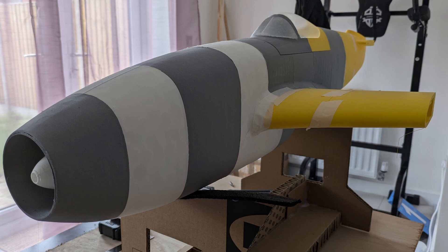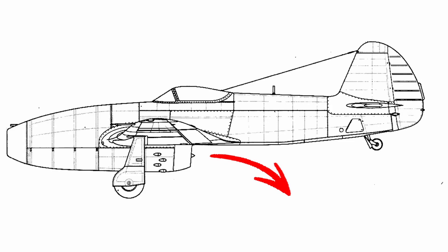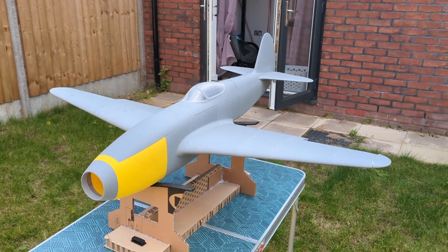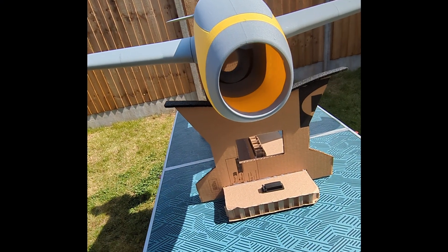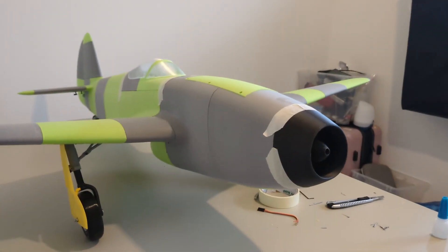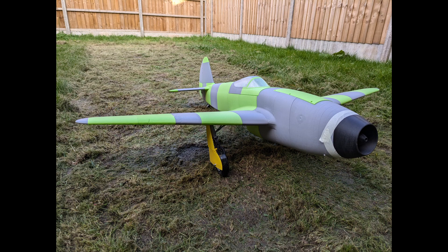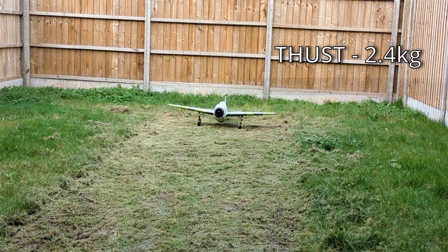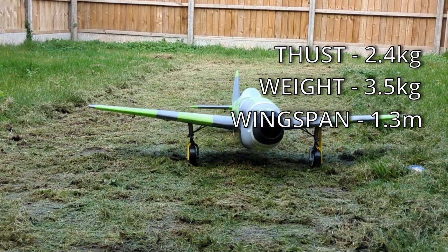The Mach 1 — my first ever 3D printed RC plane. The center of gravity was wrong, and the thrustline below CG precluded hand launching without down thrust. The Mach 2 was unpowered with an updated CAD model. I experimented with lightweight PLA printing and structural requirements, and used it to test glide performance. The Mach 3 had 3D printed landing gear added and improved aesthetics, but with thrust of 2.4 kilograms and weight of 3.5 kilograms, it was not flyable. The CG was wrong anyway.